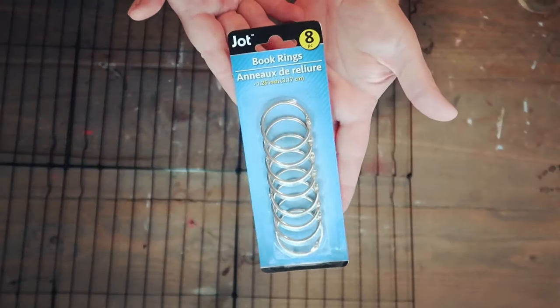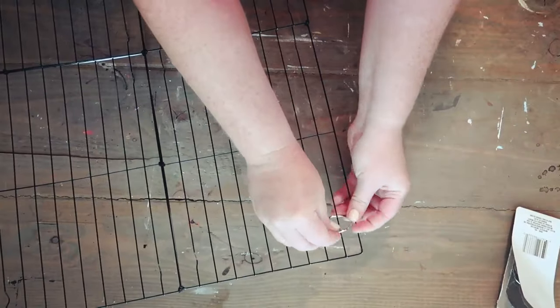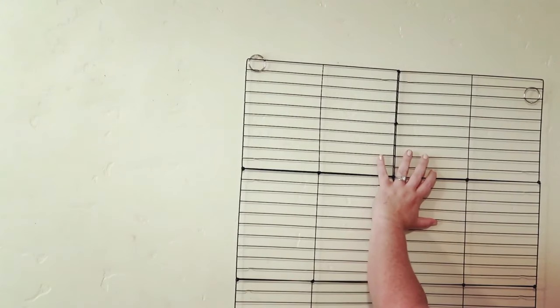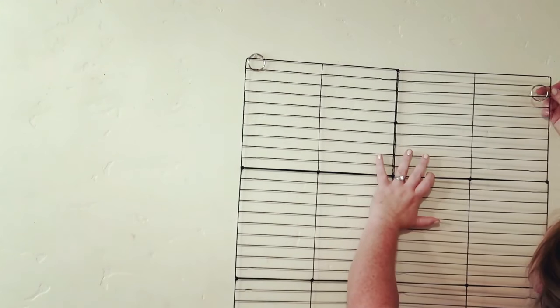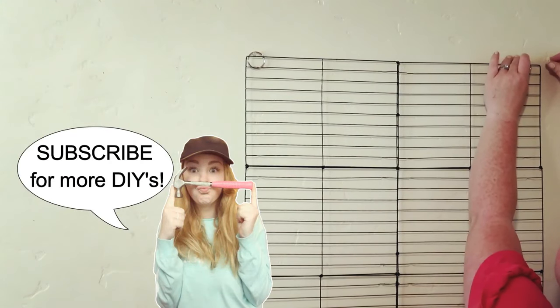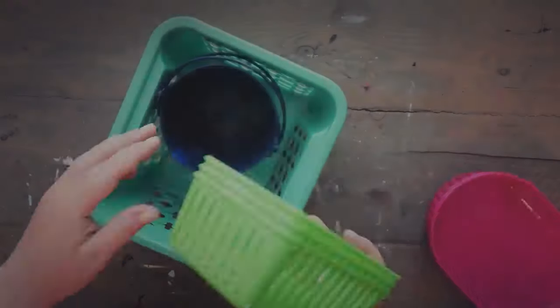Once I give it a black coat of spray paint, I'm going to use book rings that I also picked up from Dollar Tree, hooking those on the little lip that makes the cooling rack stick up — those are how I hang it. I just take that little ring and put it directly onto a thumbtack. You can use a nail if you want, but I'm not hanging super heavy stuff here so a thumbtack is just fine.